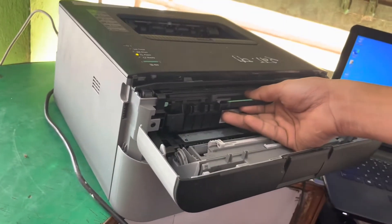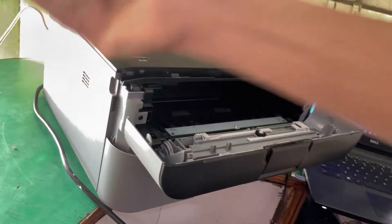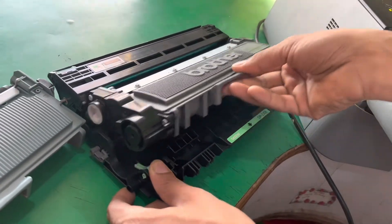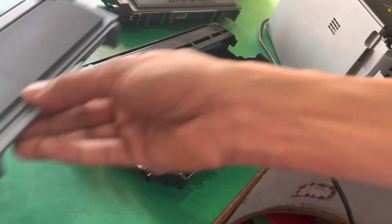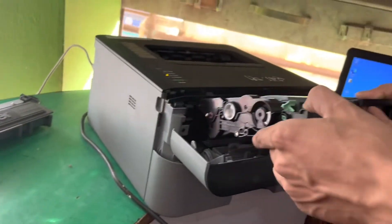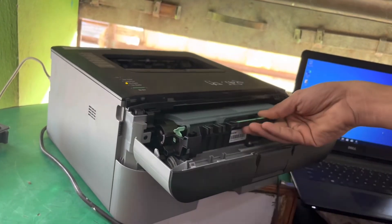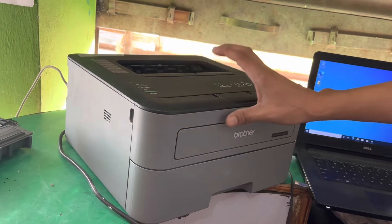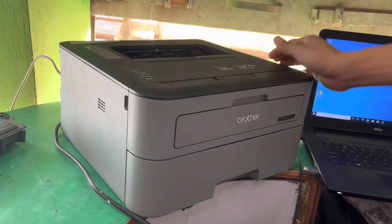I am replacing this toner cartridge now — inserting a new cartridge into the printer. Let's see the printer.